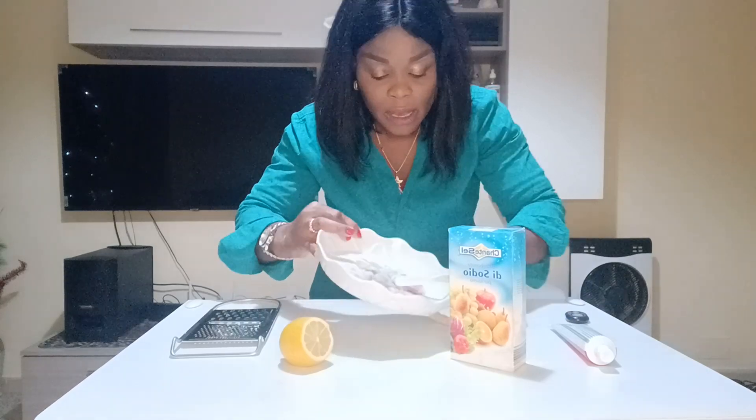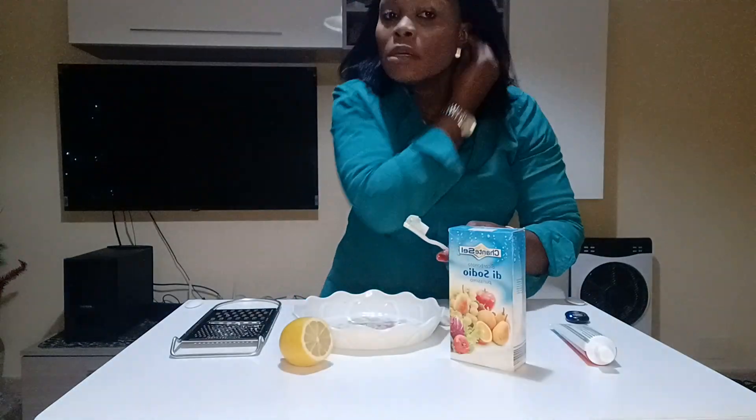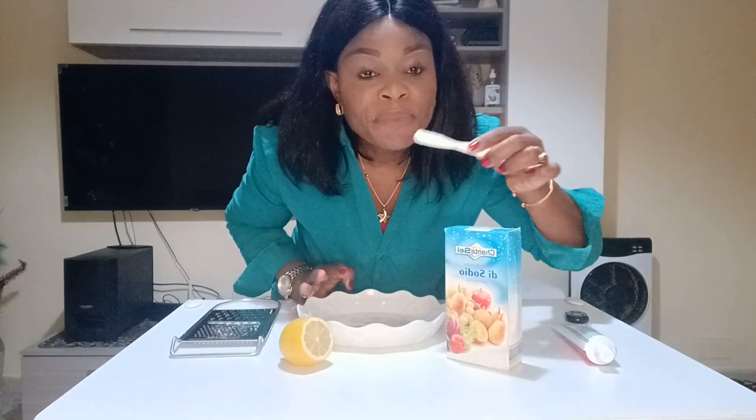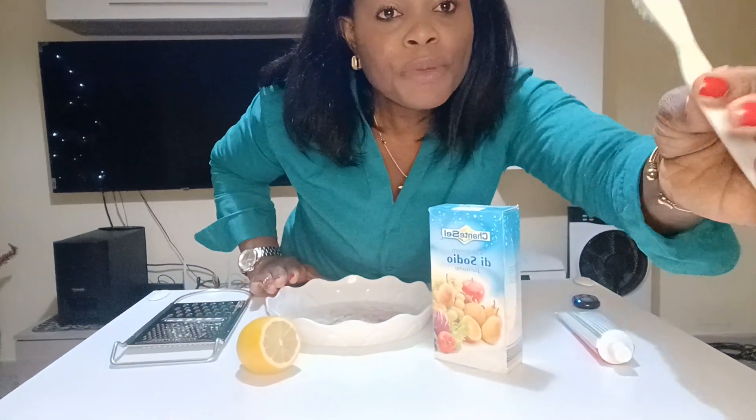After mixing it, I have it here — see, this is the mixture. So what am I going to do? I take it like this. This activity is helpful for brown teeth — it makes our teeth have a whiter complexion, you understand?